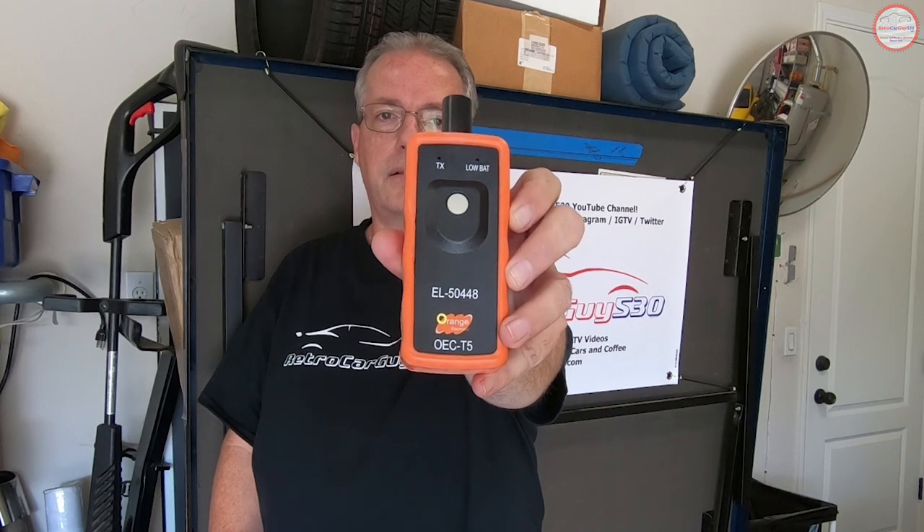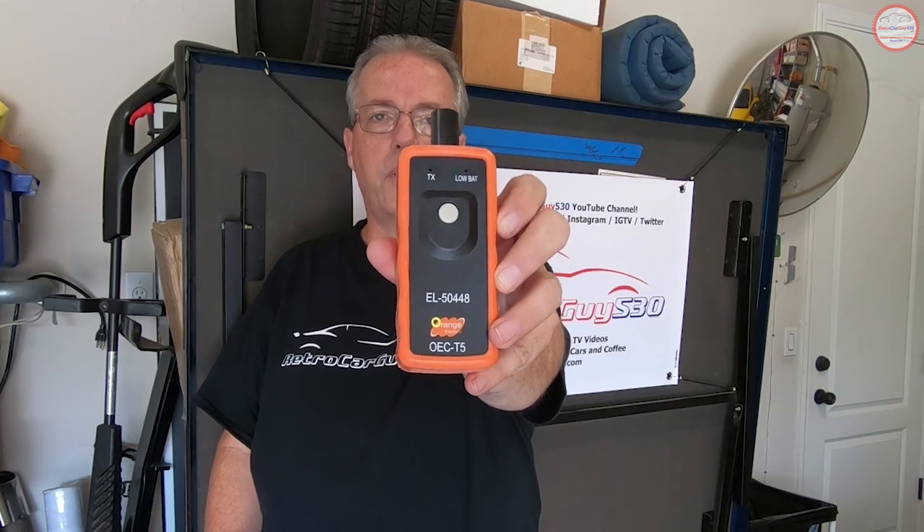Hi, this is Robert from RetroCarGuy530. In this video I'm going to discuss the TPMS sensor matching process for the Chevy SS Sedan, more commonly known as the TPMS ReLearn Procedure, and you will need a specialty tool for this. You want to make sure you get a tool that has the EL-50448 code on it. There's a variety of them out there and we'll go through the procedure of actually performing this process on your SS Sedan.